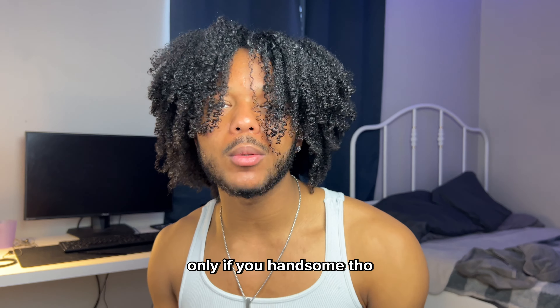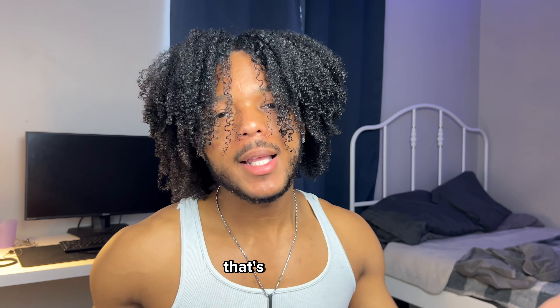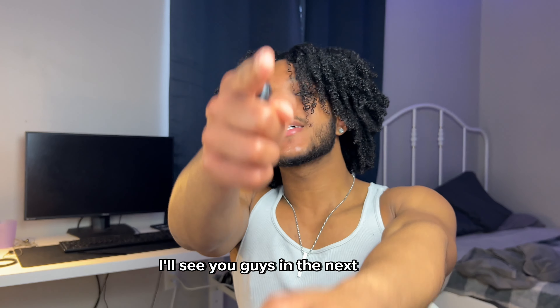If you like this video, you might actually like this other one so I advise you check it out. That's all for me — I'll see you guys in the next video.